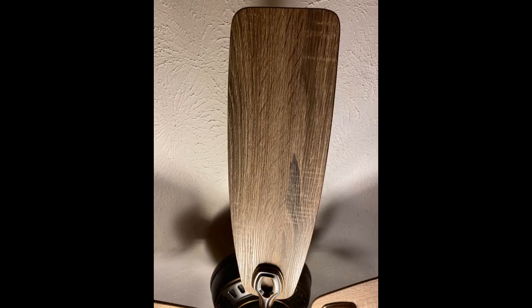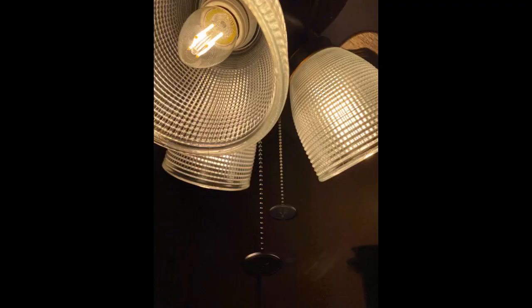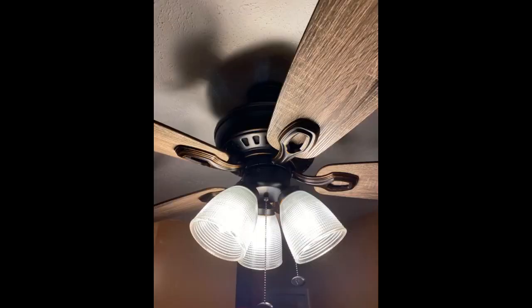It looks very good and provides great light and good air circulation. This is a nicely made fan with just a couple of quirks and drawbacks. I love the way that this fan looks, from the colors to the design on the light globes. It's also a good fan so far in terms of actually moving air — not all fans are efficient at doing what they're supposed to do, so it's worth mentioning.